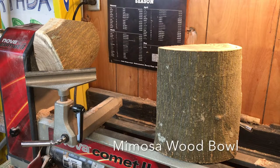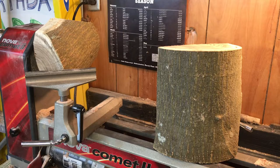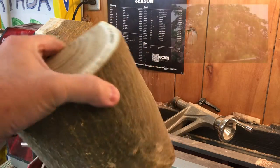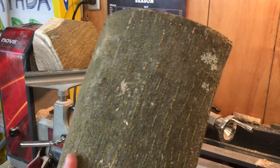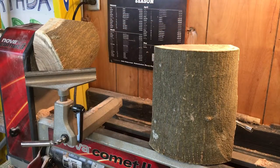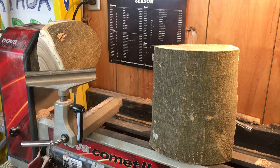Good morning everybody, welcome to the wood shop. My good buddy Barry over at Joe Daddy's Garage met me a couple weeks ago and gave me a really nice couple of pieces of mimosa wood. I put a picture of what the tree looks like — it's not usually a wood used for turning, but we're going to give it a shot. It's pretty dry, so let's get turning.